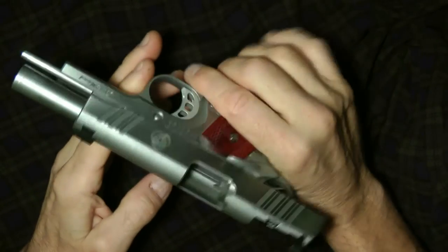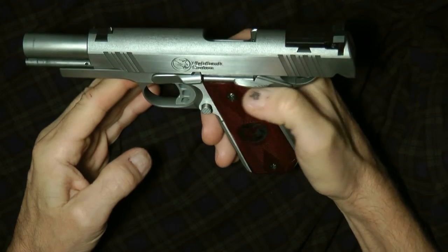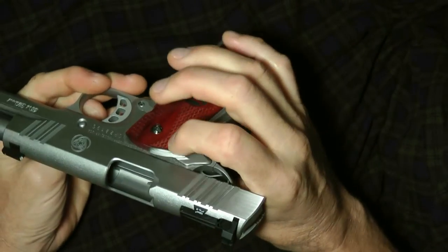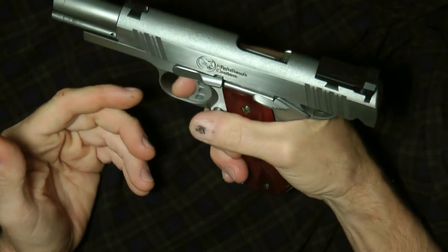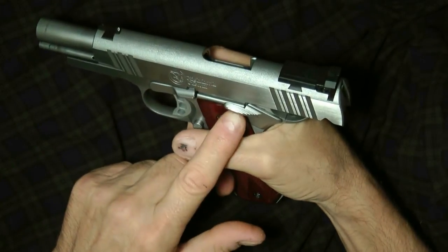Your 1911s mainly were all steel or carbon steel. They were all single-action. They had your standard slide and your safeties — slide safeties. Most of them have your beaver tail safeties, your grip safety. You can't fire it without engaging both safeties. You have to press this in, and this will let you pull the trigger. And then this here too you can lock.